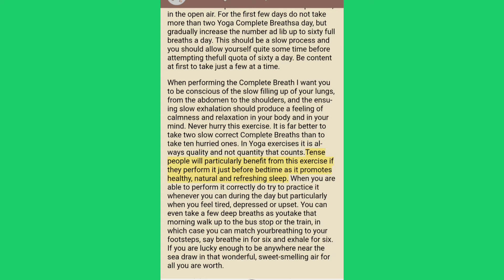Tense people will particularly benefit from this exercise if they perform it just before bedtime as it promotes healthy, natural and refreshing sleep. When you are able to perform it correctly, try to practice it whenever you can during the day, particularly when you feel tired, depressed or upset.